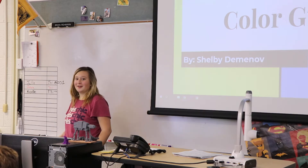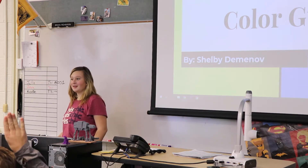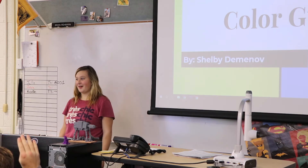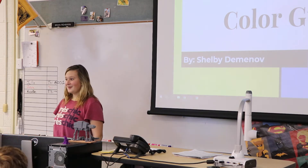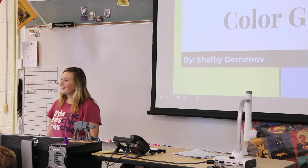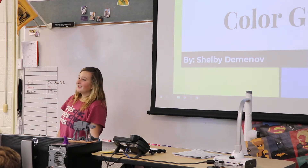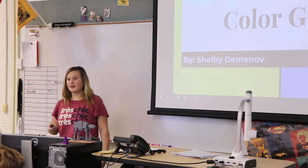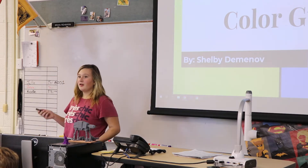How many of you know what color guard is? Can any of you explain to me what exactly it is? You throw flags and throw them around, for the band, in a choreography. Most of the time it's in a choreography.